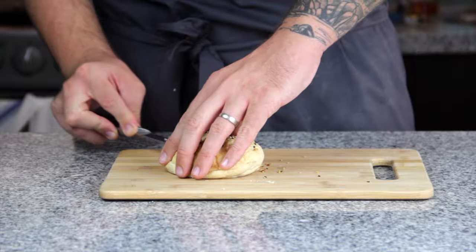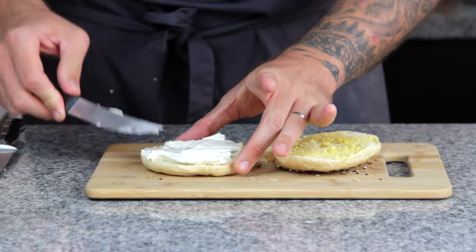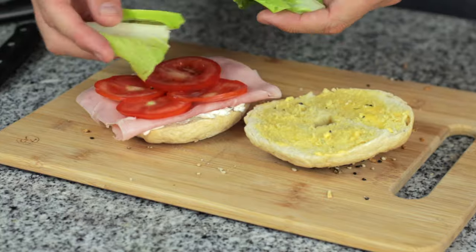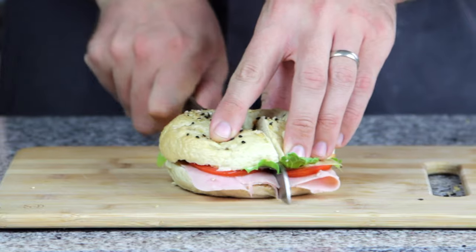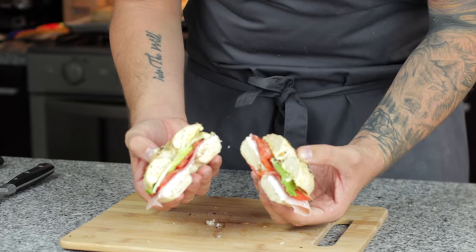They still tasted amazing and held a pretty good shape for my first time, but you live and learn. The inside was nice and soft and chewy, so I decided to make a cheeky butty while it was still warm, with a bit of butter, cream cheese, ham, tomato, lettuce, mayo — and it was really, really good. The bagel had great flavour and was soft and chewy at the same time, but lacking just in the crust.